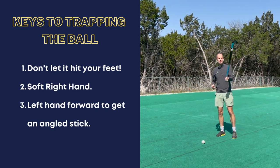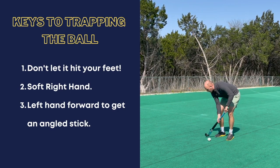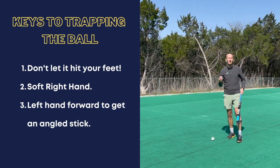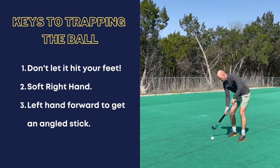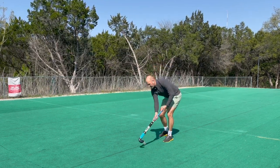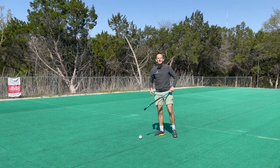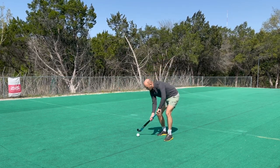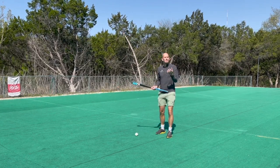Number two, we want to make sure our right hand on the stick is nice and soft. We have a strong left hand, but when the ball comes in, if our right hand is soft, we stop the ball rebounding too far off our stick — we absorb the speed of the ball. Lastly, we want a little bit of angle: push the left hand forward so when the ball comes in, we just cover the ball with the stick at an angle. That helps us get more control. Ideally, stop it outside the right foot with a soft right hand and that left hand pushed forward.